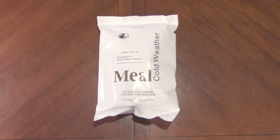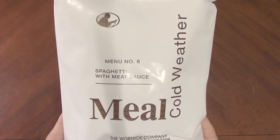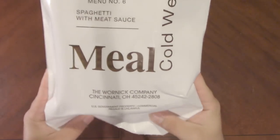Hello everybody and welcome back. Today we're going to take a look at another MCW, Meal Cold Weather. We have menu number six, spaghetti with meat sauce, packaged by the Warnick Company down south in Cincinnati, Ohio.